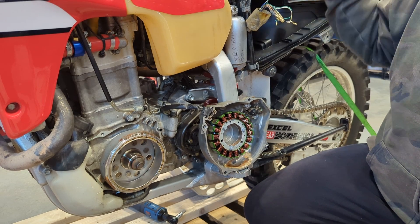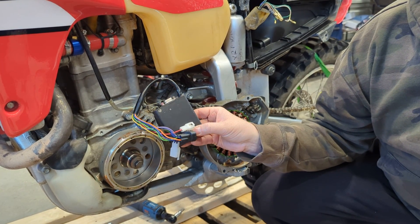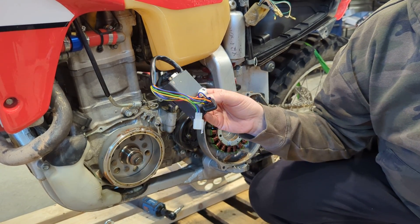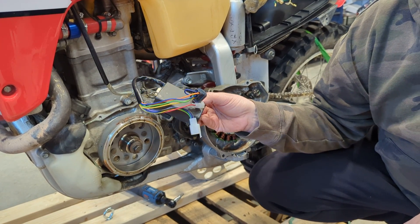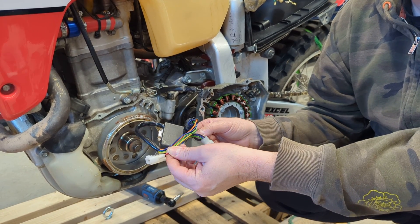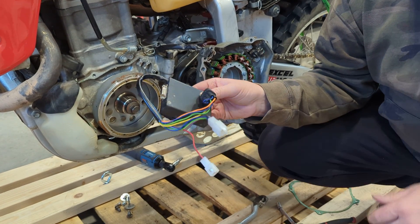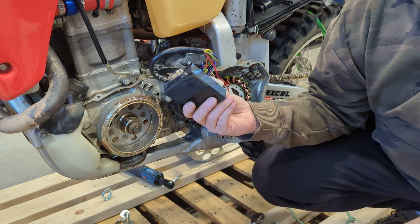For now, while we don't have that available, Ignitech makes a really nice programmable DC CDI box. Spectra Moto sells it and I'm a huge fan of it — I'm running it on this bike until we have our RM Stator version available. It plugs right in, has a 12-volt battery wire that has to be hooked up, and also has a connector for a switch so you can change timing maps. Ours will not be programmable, but this one is very nice if you want that option.